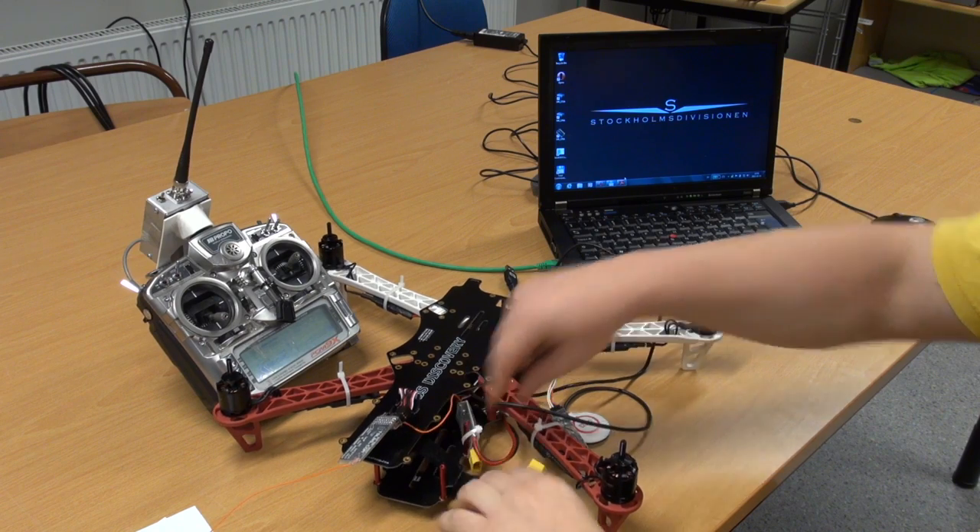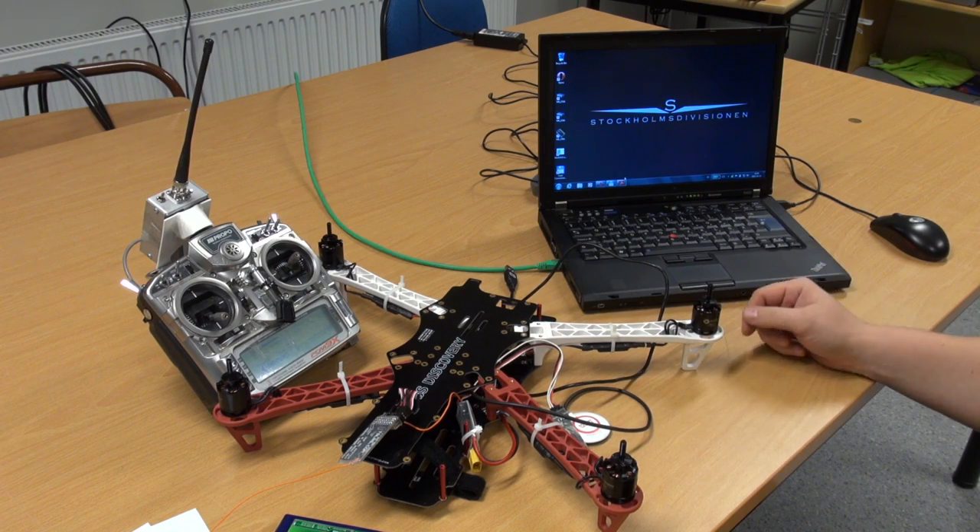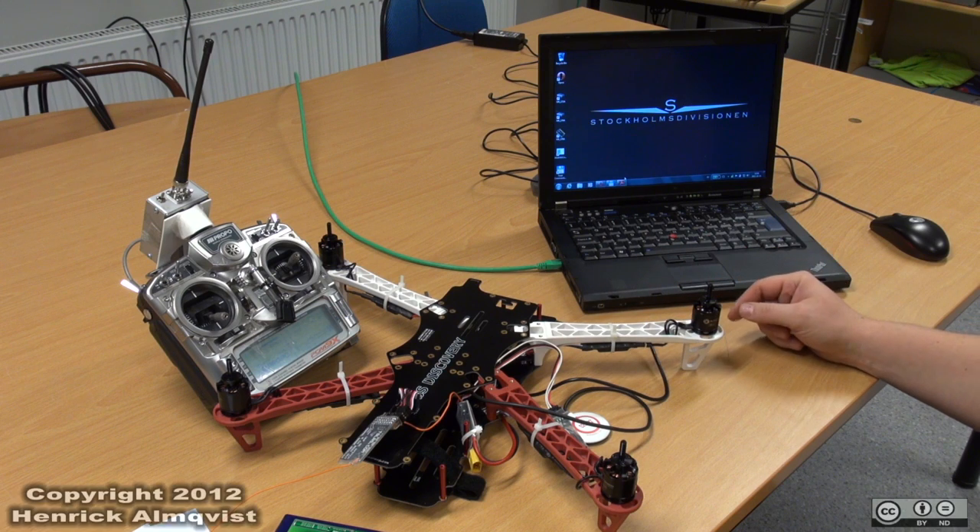I've just unplugged this for the moment, and we are about to download and install the NASA software.